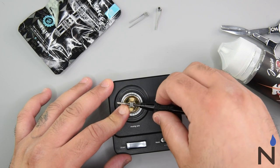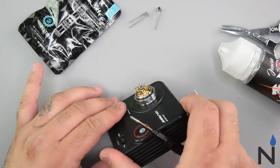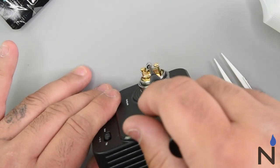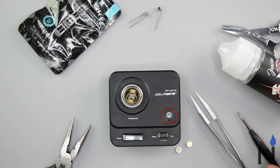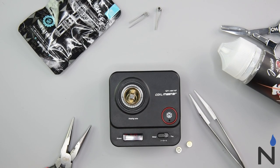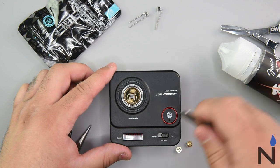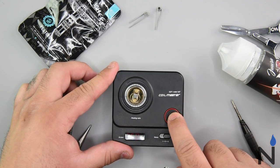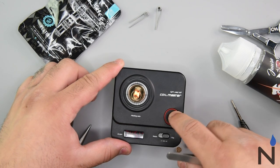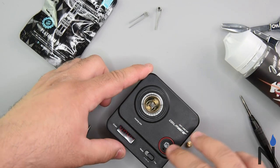Then you want to go ahead and stick your screwdriver in and adjust that coil — make sure it's nice and centered. Try to get it as centered as possible. So we're going to go ahead and see what we're homing out at: 0.39. Go ahead and fire this bad boy up. Make sure you go ahead and adjust that coil to get a nice even glow on it.